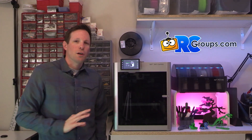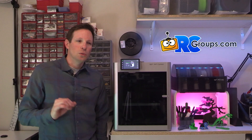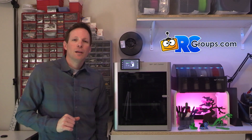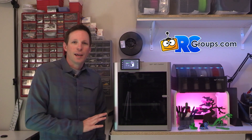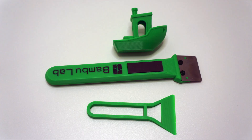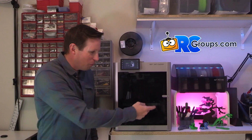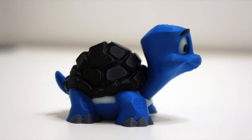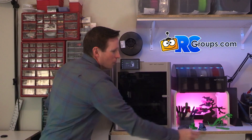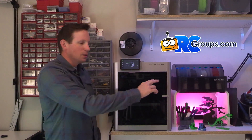A lot of things about this printer make it more convenient, easy to use, and more fun. I've had it a few weeks and I've been printing basically 24/7 non-stop — all kinds of stuff, tools, figures. This little multicolored turtle turned out really nice.